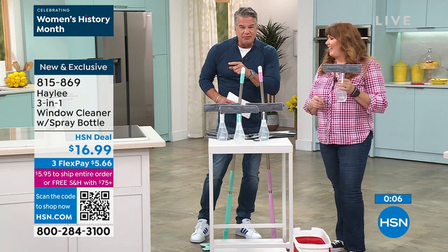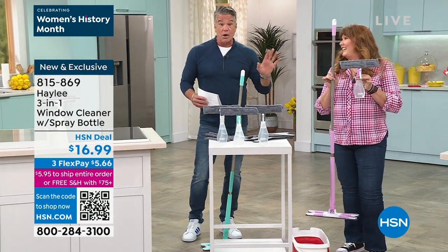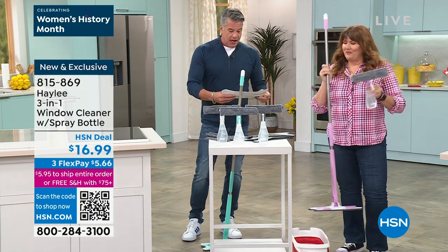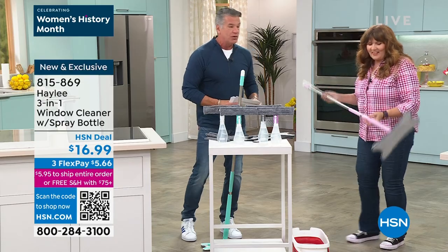It's only $16.99. Terry has been wonderful enough to also talk about our mop. I love this mop — it's called the Criss Cross Ring Mop.